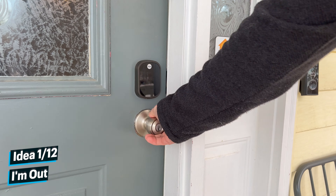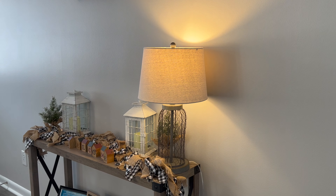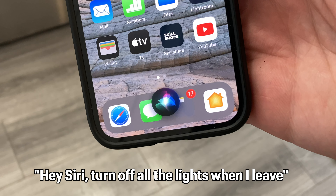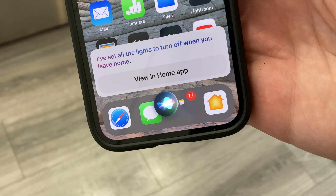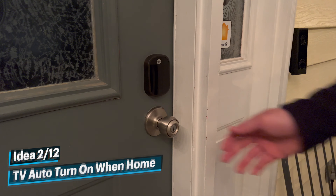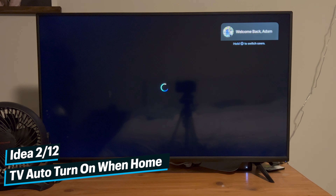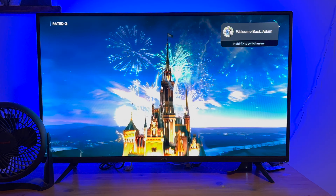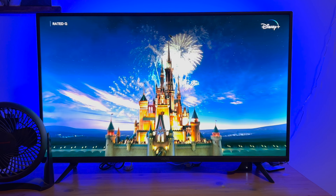Automation idea number one is that if I'm leaving the house in the morning, it can automatically turn off all the devices in the house. And as a bonus tip, you can actually tell Siri to turn off the lights whenever you leave. Automation idea number two is that whenever I get home at night, I can have my TV automatically turn on, and with a light strip behind the TV, you can have some awesome ambient lighting while you watch a movie.